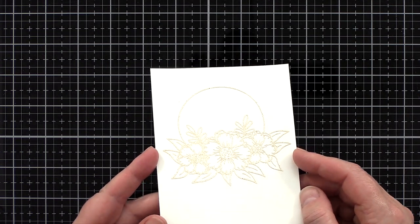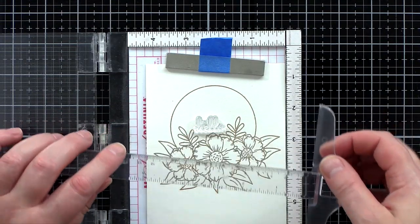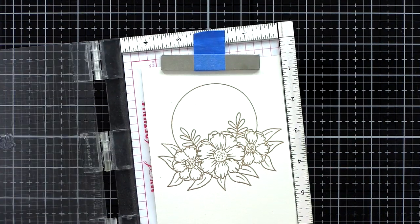You can see here as I tip the card to the light the beautiful gold embossing. Now before I move on to watercolouring, I want to get the sentiment done too — I don't want to spend the time watercolouring and then mess up the sentiment.